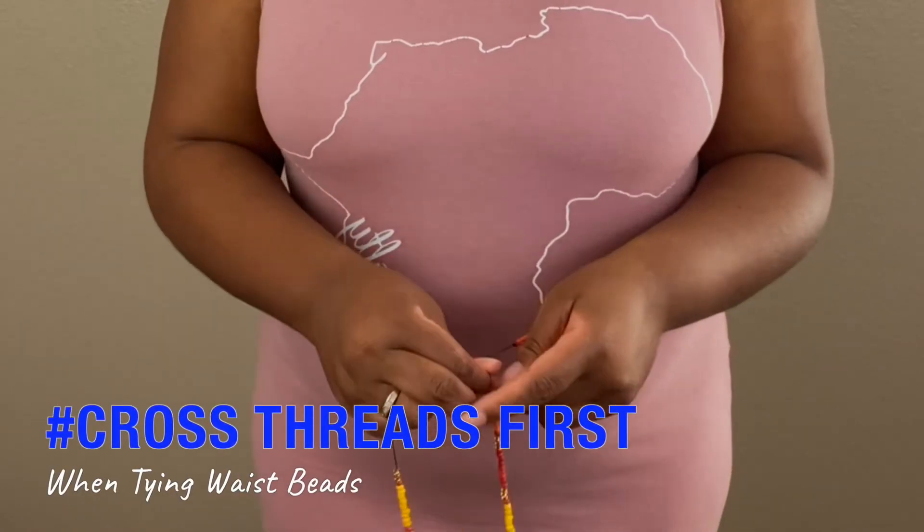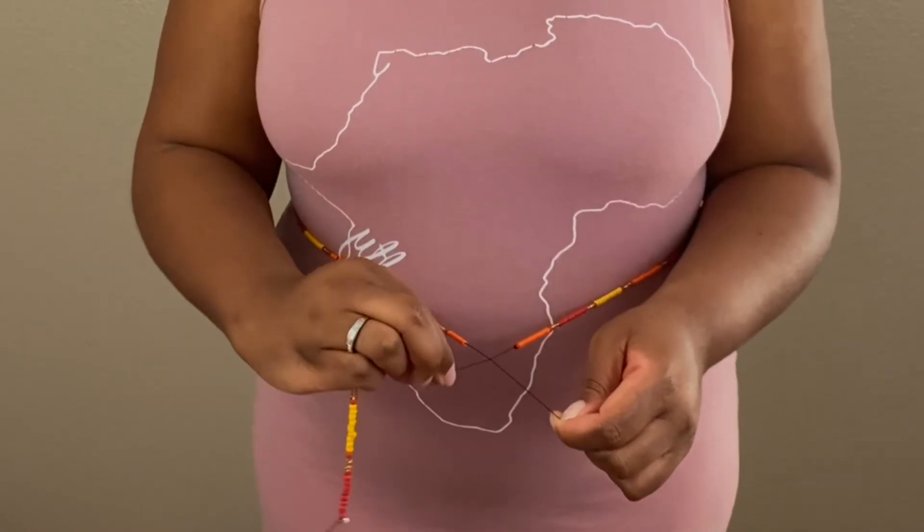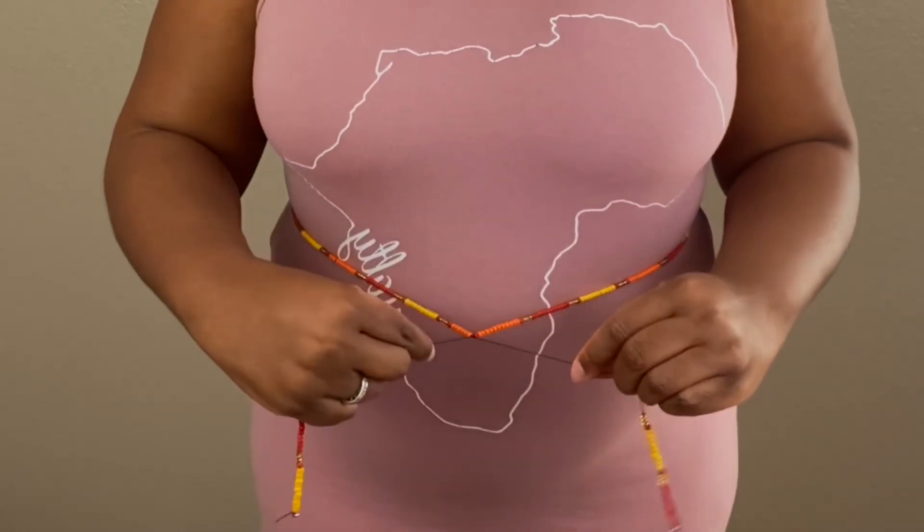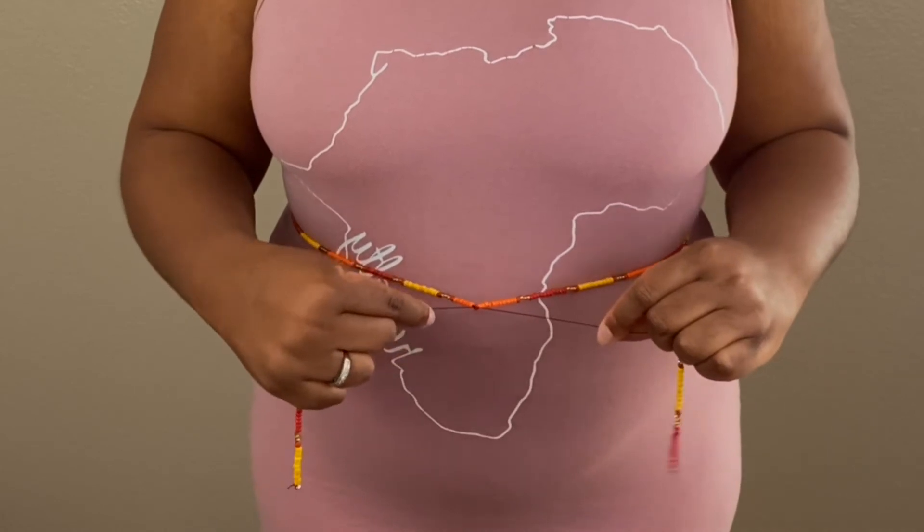The third and final tip that I have for you is an actual physical one. When you are positioning your waist beads and taking your time to make sure the positioning is just right, when you feel ready to make that first step in tying your knots — before you do your regular tie, right over left — what I want you to do is crisscross the ends together. When you do that, it's going to help them stay in position while you do the next step, which is tying them right over left like you would regularly tie a shoe.